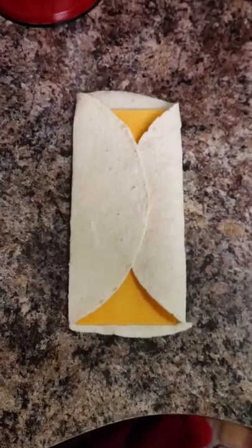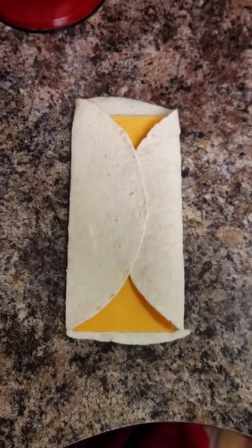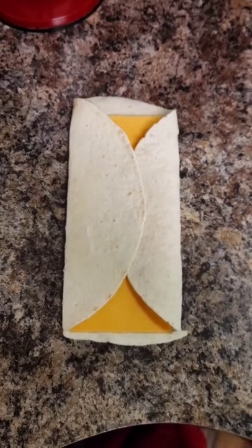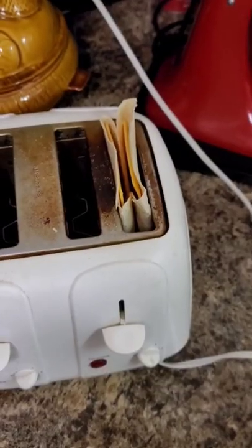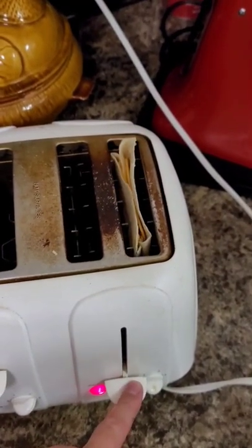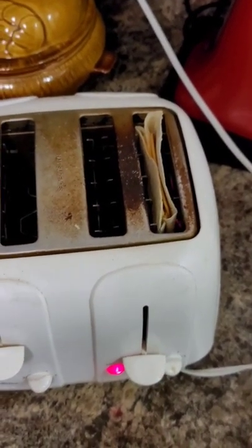Fold one side over, then take your other side and you're going to want to fold that over. Then you take it and you fold it over at the crease to make a little pocket. Pop that pocket in your toaster, push it down. Don't worry if it sticks out a little bit — it'll be okay.